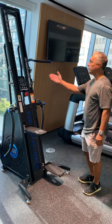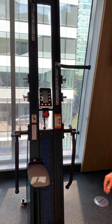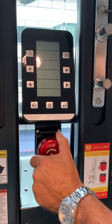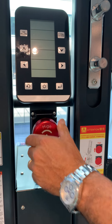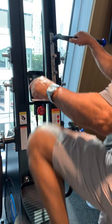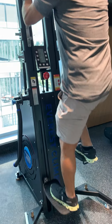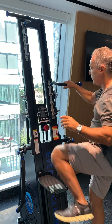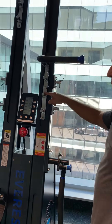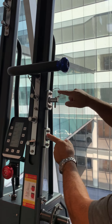Here we have the Everest climber — it's a magnetic climber and you adjust the resistance by moving this knob. It's a magnetic resistance and this is a dual climber, so it works both feet and hands. It also has the possibility of adjusting the handle in four different positions depending on how tall you are.